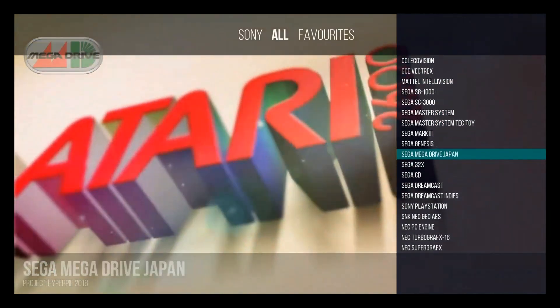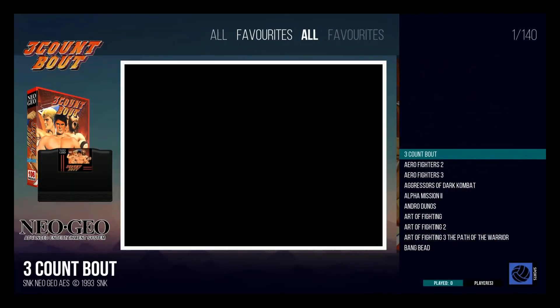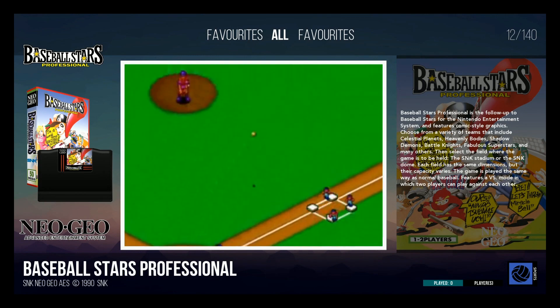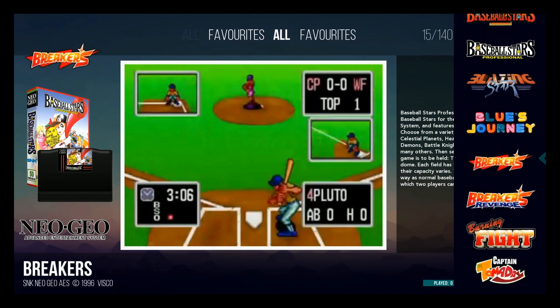We did Neo Geo as well — let's do Neo Geo. Here are our games, and go ahead and change the view here.